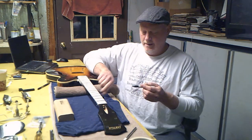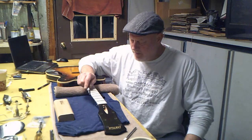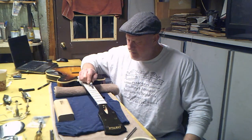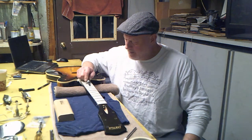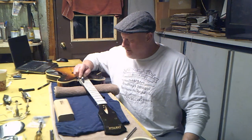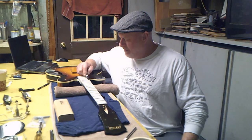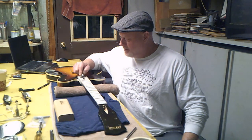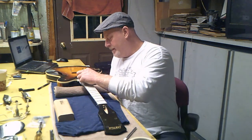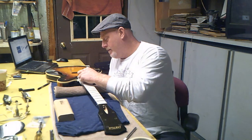Once we have that done, take a permanent marker and go over the top of every fret. What this is going to do is enable you to see exactly when these frets are level — no more, no less. It also sometimes shows you that you need to replace frets: if you have one that's not being touched while the other ones are all being ground down pretty hard. The permanent marker is going to show you without a doubt where the high spots and low spots are.